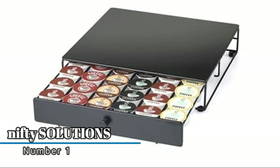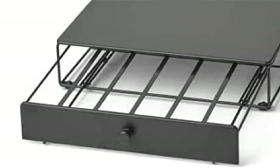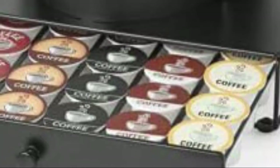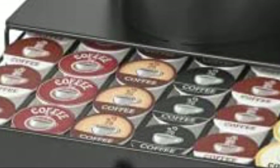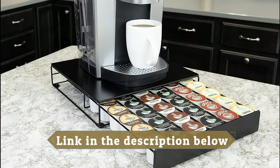Number one: Nifty Solutions. The Nifty coffee pod storage drawer is compatible with K-cups and holds up to 36 of your favorite pods. Even the heaviest coffee drinkers will have a variety of choices at their fingertips. Built with a sliding construction, set your favorite pod flavors in neat rows to make selection fun and easy. Replace pods when running low to simplify your morning routine while brewing a hot drink.